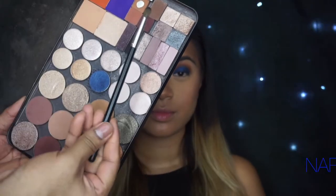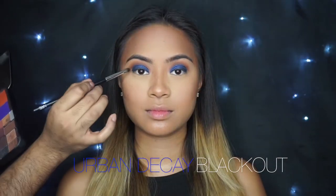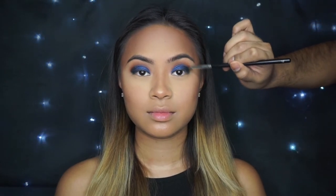Now with my NARS Precision Blender, I'm going to use that to smoke out her outer corner. I'm using Urban Decay's Blackout — this is the blackest shadow I've ever used, so it's definitely the perfect shade to create that smoky effect. I love using this brush because it's so small, but it blends while it applies. It's one of my favorites.